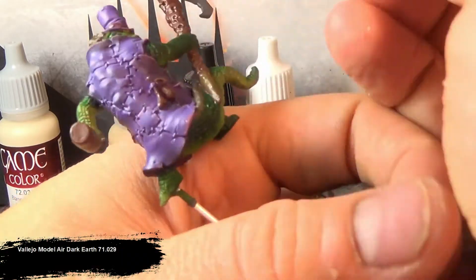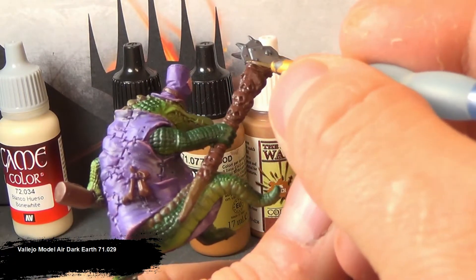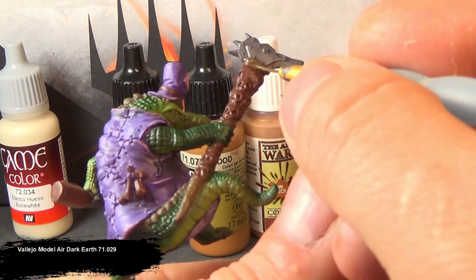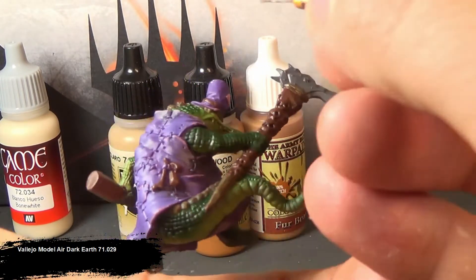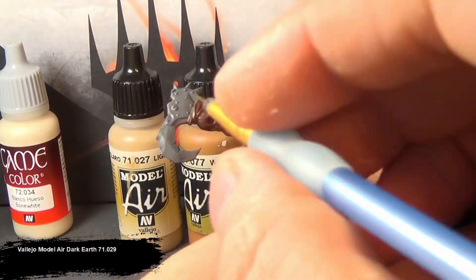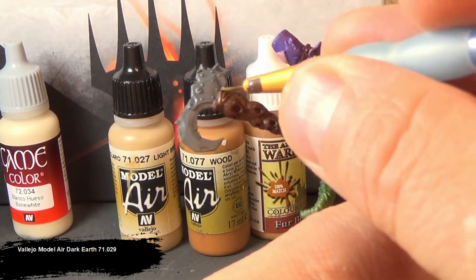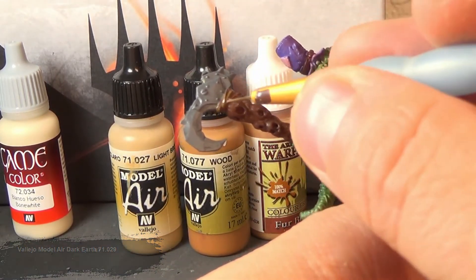For the twine parts — stuff that's actually made from plant material — I'm going to base coat in Dark Earth. When this dries out, it looks like a very worn out piece of wood. I really like using this for plant parts that have been exposed to weathering. It really does give a more worn feel to it.